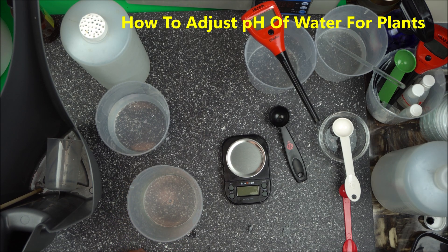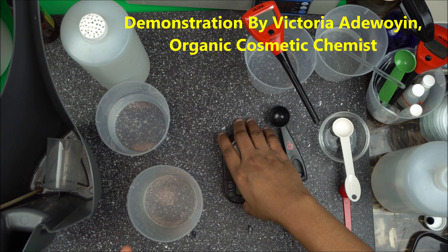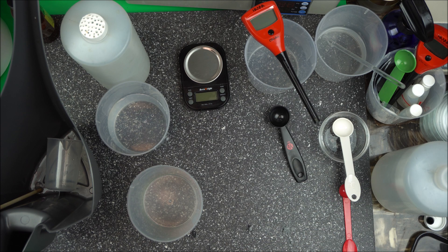Hello everybody, welcome to the channel. In this video I'm going to show you how to adjust the pH of your water for plants. It's very important that you know this so that you don't kill your plants. Do not water your plants with chlorinated water — most tap water is chlorinated, so I encourage you to use distilled water if you can, as it is even better.